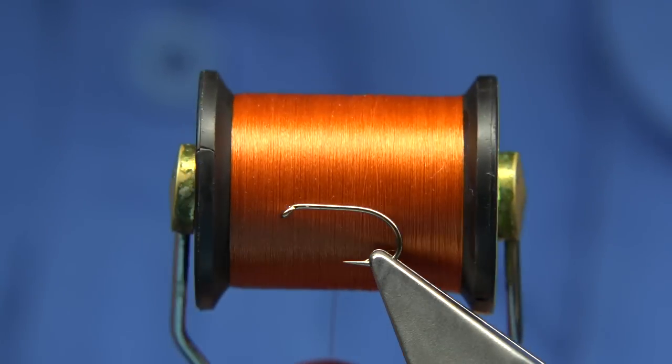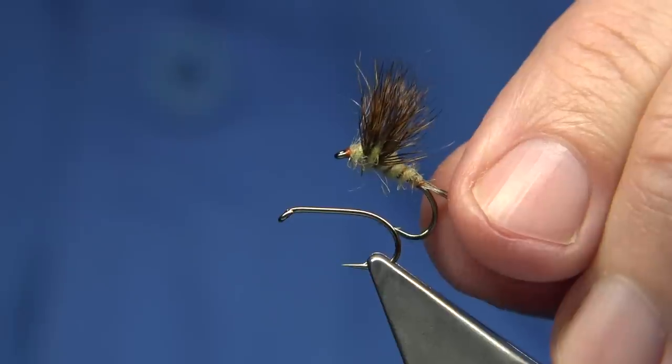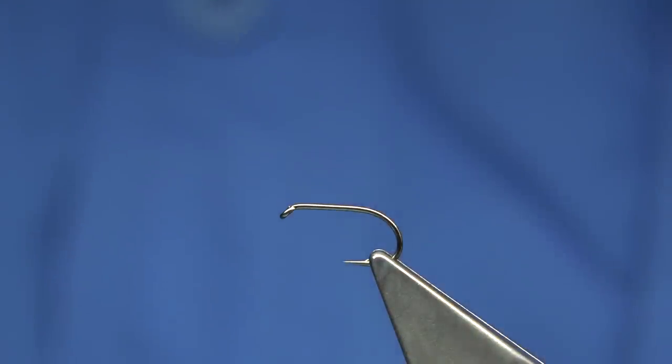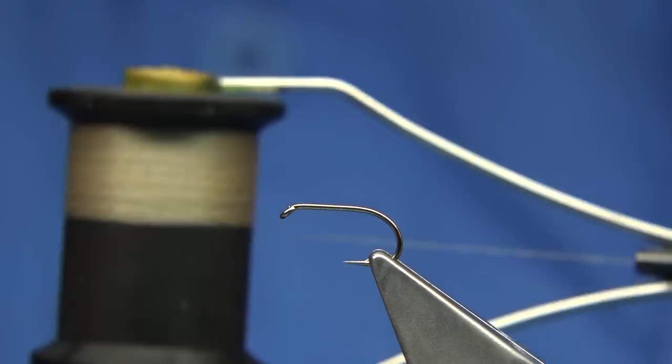The thread used in the fly — whether it was that thread, it could have been the UTC thread. On the other one I've used this one here — this is the rusty brown. You can use brown, dark brown is another good colour, and even dark olive works. So you can mess about with this pattern. I've put some photographs up and I don't know how many messages I've got about this fly — basically asking what is the original dressing. The original thread may have been the UTC or the Danbos tan. I've only got the unithread, so it's up to yourself which one you like.